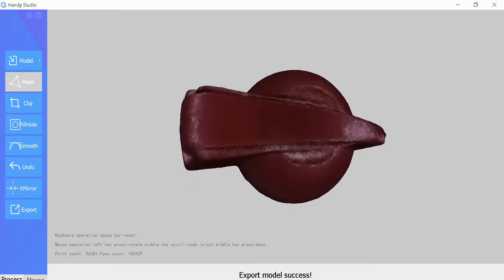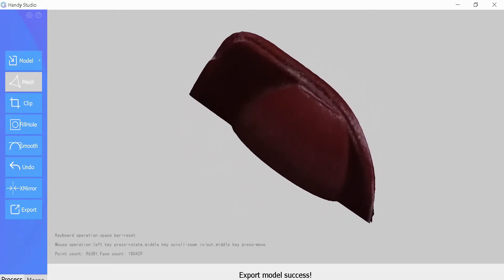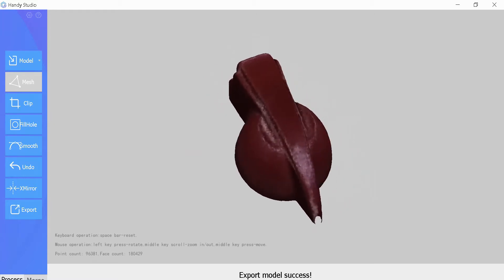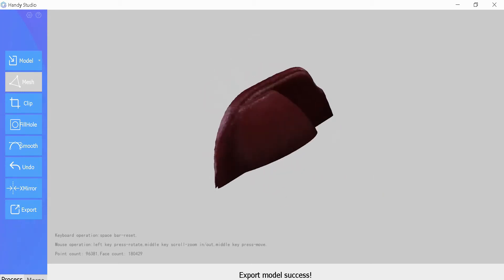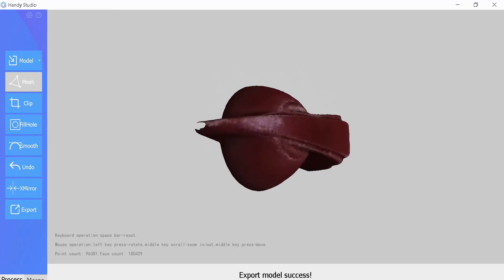I wonder if you can shoot knobs. You can. And there you have it — the chicken head knob.